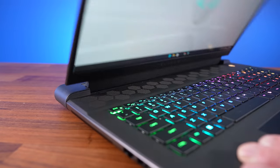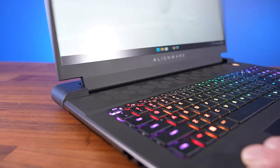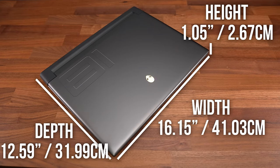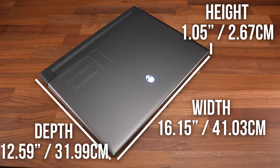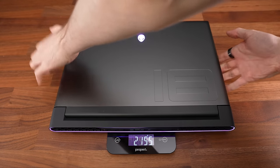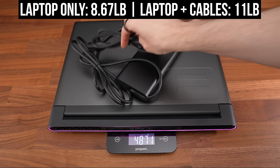The screen goes back fairly far, and the hinges feel smooth and sturdy even when ripping the lid open fast and hard. The M18 R2 is wider and deeper compared to other 18 inch models like MSI's Titan 18 and ASUS's Scar 18. Alienware's M18 is a little thinner, but it's also heavier, coming in at 5 kilos or 11 pounds with a 360 watt charger. So although the M18 is technically thinner, that's not as important with a larger 18 inch laptop, because you need a bigger bag and it's just more weight to carry.